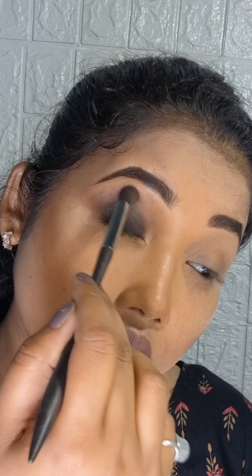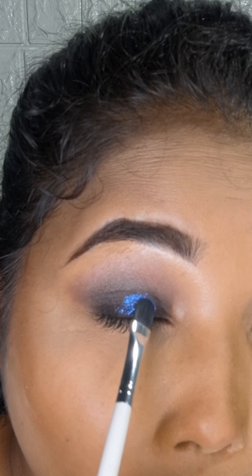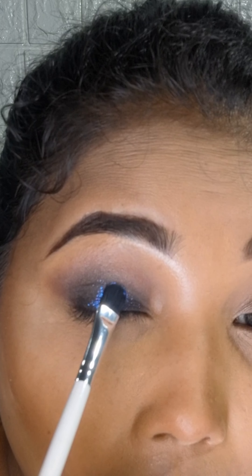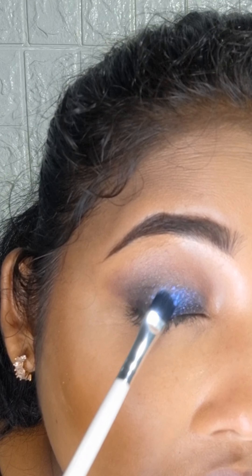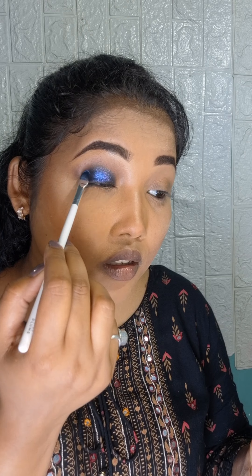After blending, I have applied blue glitter — this is a pressed glitter — applied it very well and slowly added it to the crease, smudging it very well. You can see how it looks.